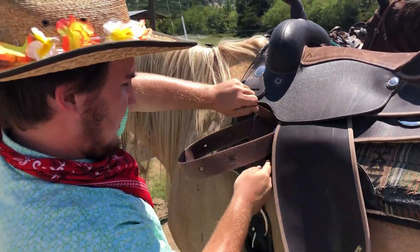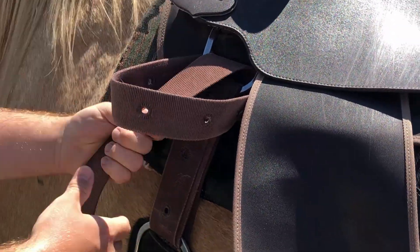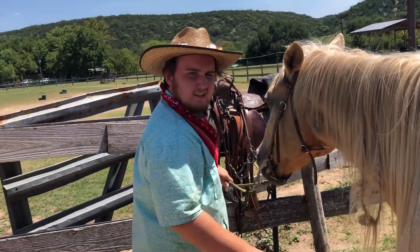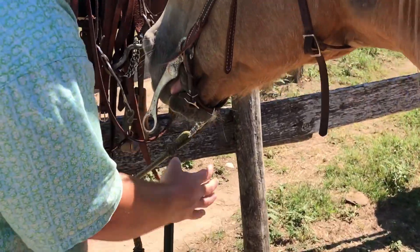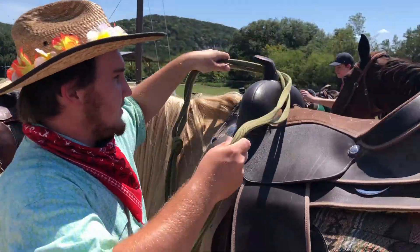Basically it's just over, under, over, under, and then you pull it into a tee. Finally you take the reins off, and we're done.